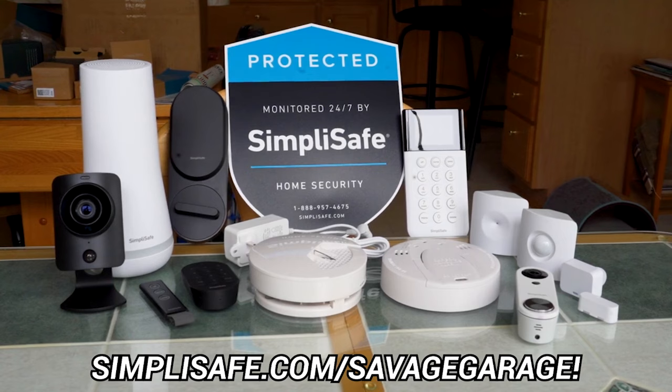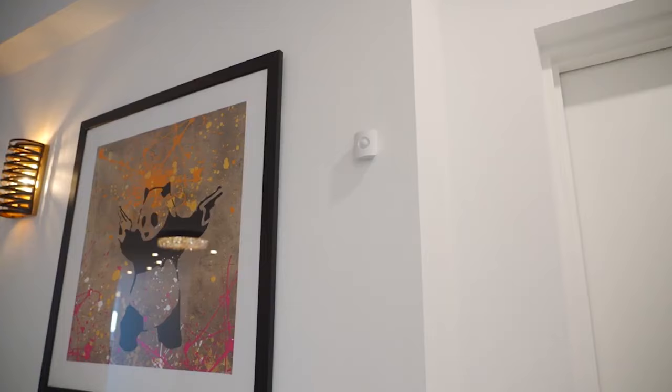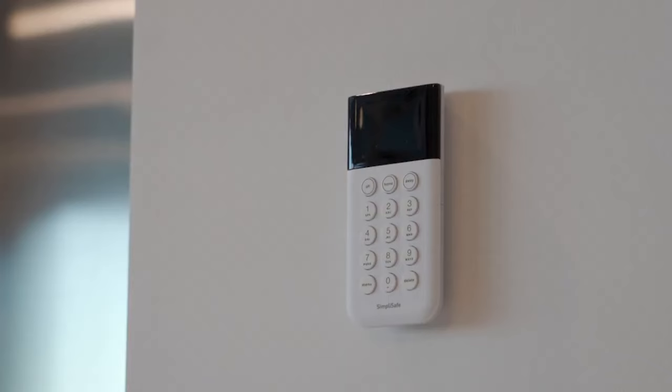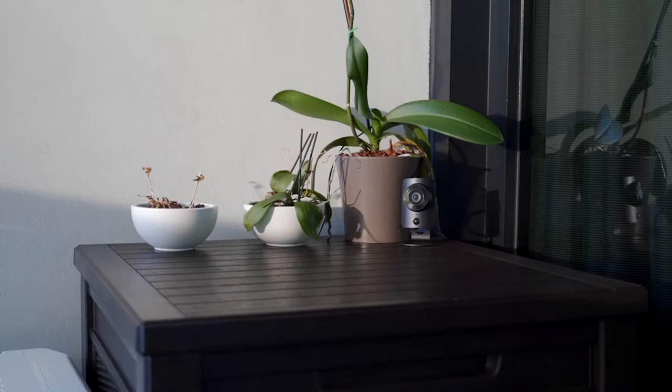SimpliSafe is an easy-to-use, totally customizable home security system that focuses equally on the most up-to-date tech and a reliable, relationship-focused service team. If you've been feeling worried about safety, been putting off dealing with it, or you just can't wait another minute, SimpliSafe makes it really easy to secure your home. You just order it online or over the phone, it's delivered right to your home, and you set it up yourself within an hour.